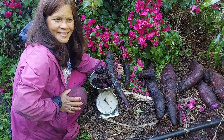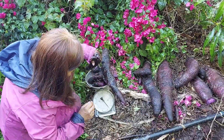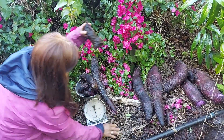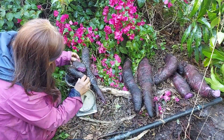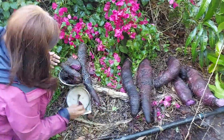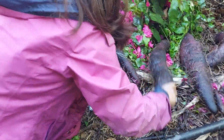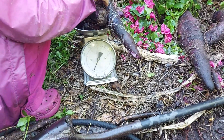Alright, hello family! We are gonna weigh in our harvest, part three — April 5th. How much do you think we have? See our total!